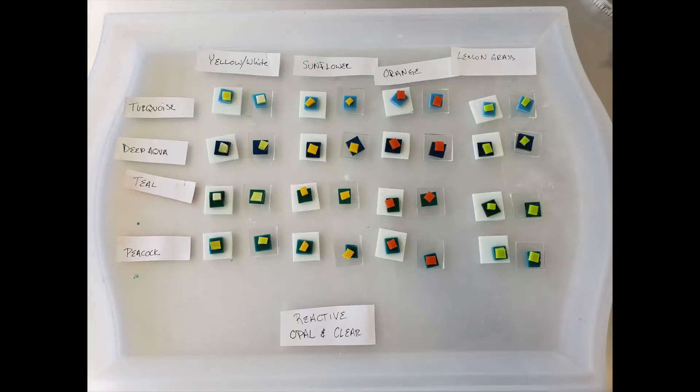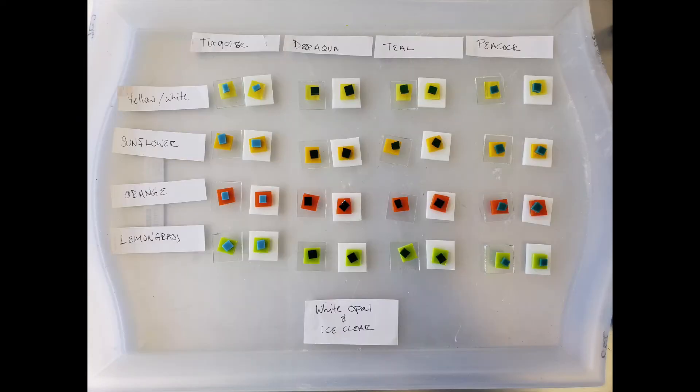Now if you've ever heard me suggest to do a test on any of your glass if you're not sure what the result will be through a firing, this is not exactly what I mean — but this is what I mean: create some tests, take pictures before, take pictures after, test it at different levels of firing and in different ways. By no means do your tests need to be this elaborate, but since I'm trying to compare multiple types of glass together and see how they react, I'm attempting to create a design out of them so I can use all of my test tiles in a final project.